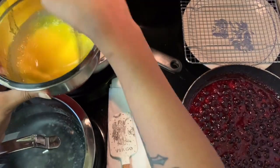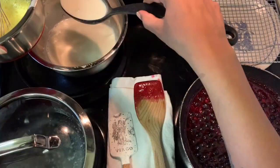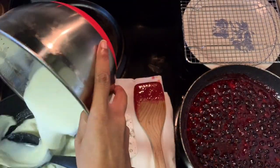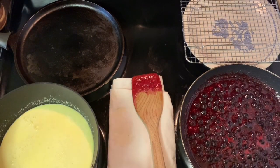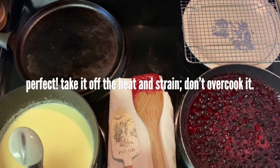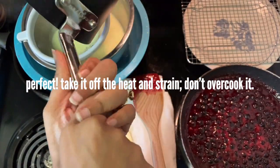You just cook it until it thickens a bit. Here's that tempering process — you don't want to just pour the yolks straight into the milk because they might scramble, and you don't want that. Once the yolks are brought up to temp, you're going to put everything back in the saucepan and continue to cook it. It usually takes about five to seven minutes to get right — you need it to coat the back of a spoon.